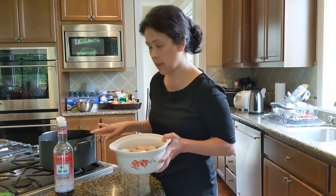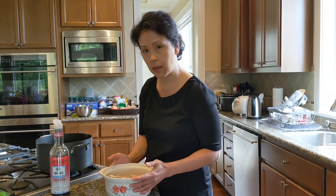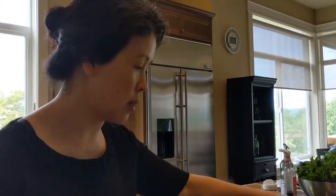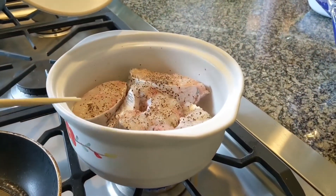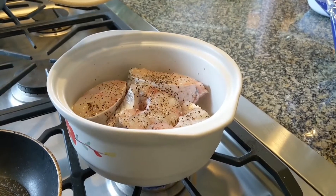Once the clay pot is ready, we can go ahead and start cooking — this will be our lunch. The catfish was marinated earlier with fish sauce, salt, and pepper.